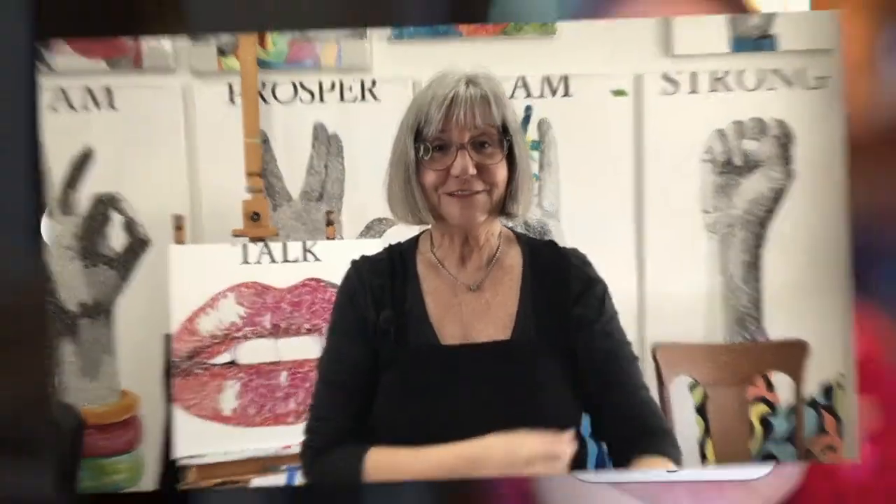I want to mention that this came with the Art Resin and it has the instructions right here in Spanish, French, and English. It tells you what you have to do. First we have to measure — we're prepping. We have to measure, we have to mix, pour and spread, and then blow out the bubbles. Let's get started.